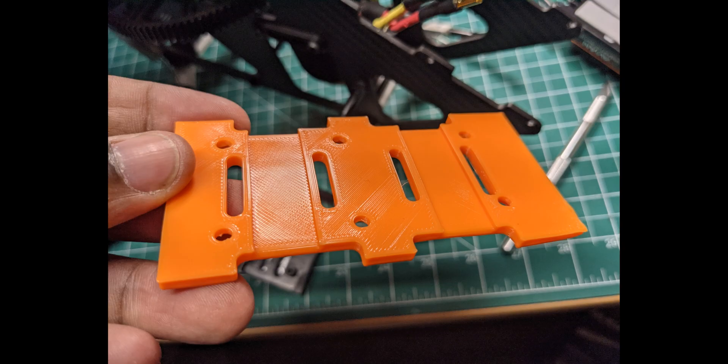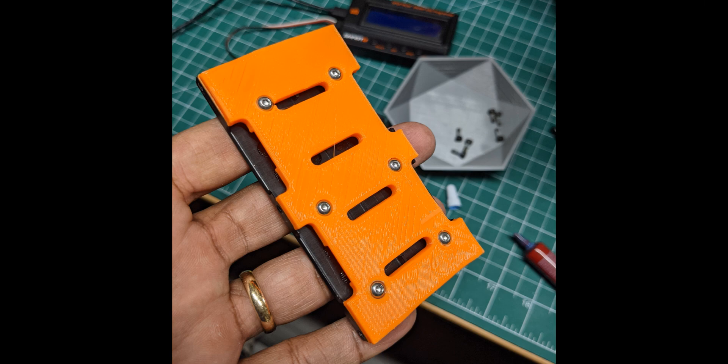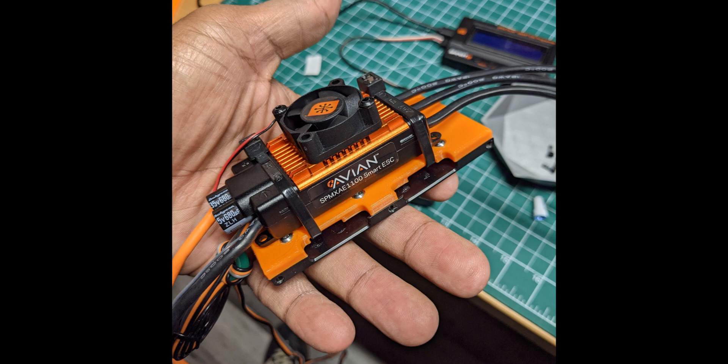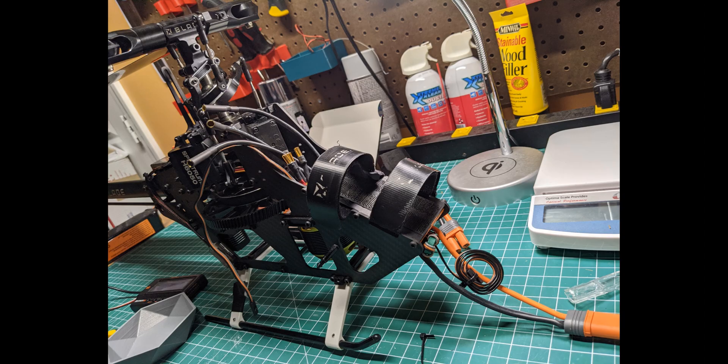I was able to get it lined up with the screw holes and get it mounted on the bottom, so now that gave me a flat surface to mount the Avian 100 onto. As you can see, I cut some slots in there at the bottom to allow room for zip ties to easily go through and hold it down. Of course I have some double-sided tape on the bottom of the speed controller as well.